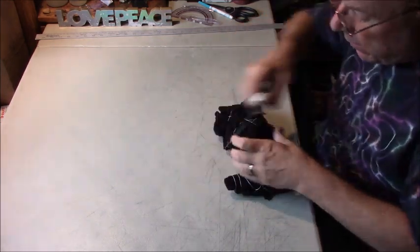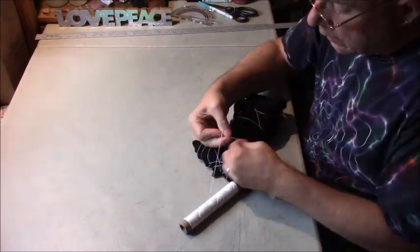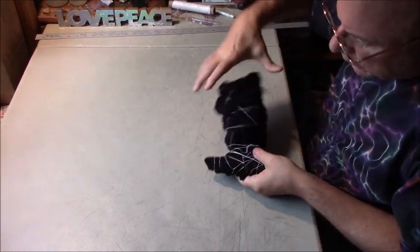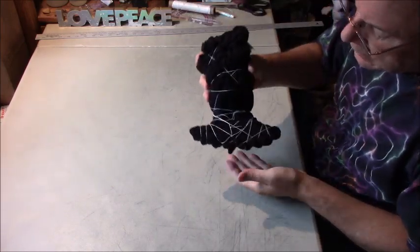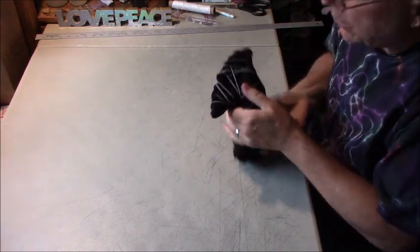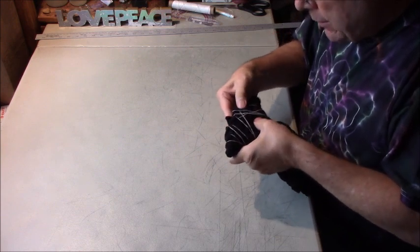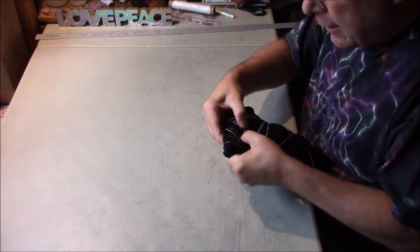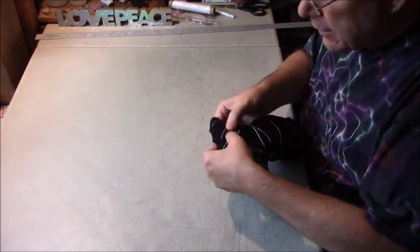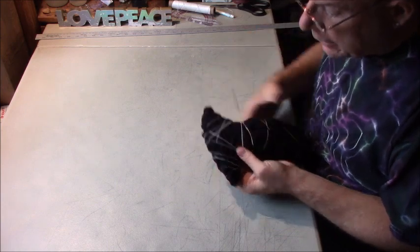And then I'm just going to loosely tie up the rest of this just so that nothing flops over and drops down into the Out White Bright as I'm doing my soaking. What I'm going to be doing is dunking this bottom part, so you want to kind of get your pleats lined up — the ones that you want to dunk down into the Out White Bright. So I'm just arranging all of these pleats right there.